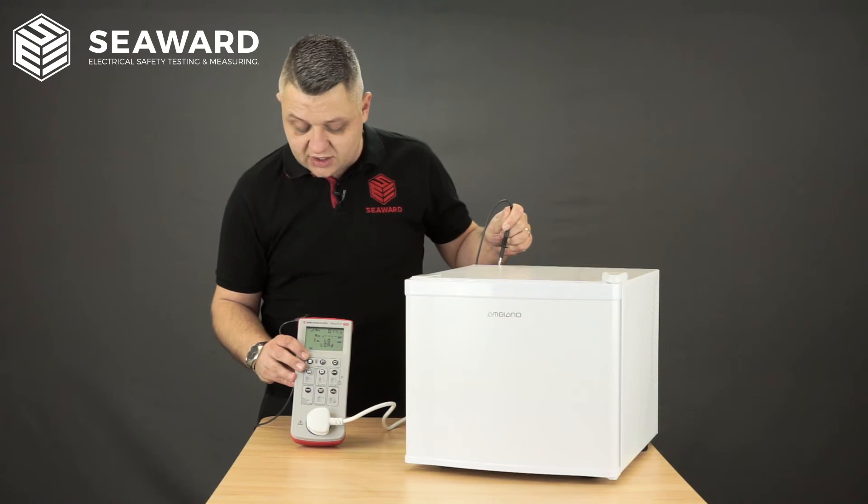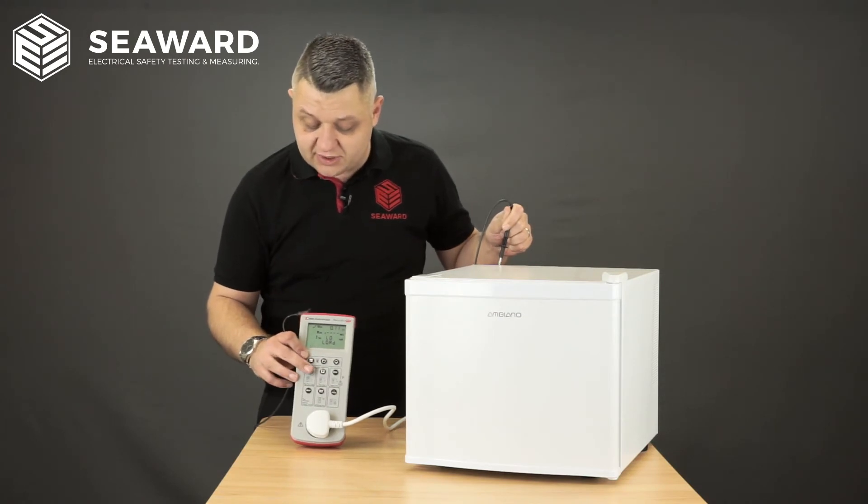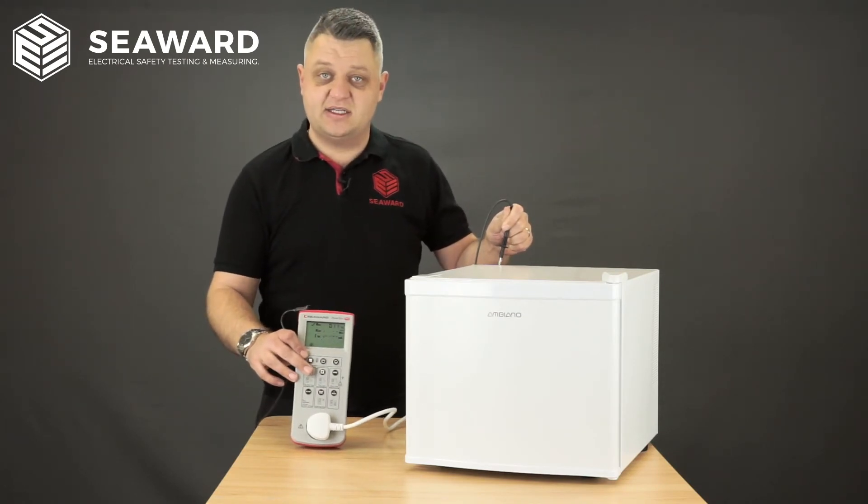The tester will then indicate low load. With this fridge in particular only being a 50 watt fridge and having an electronic control circuit, it's not detecting any type of load, but to overcome that we just simply hit the test key again.